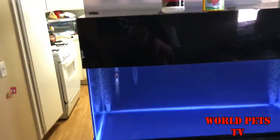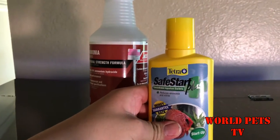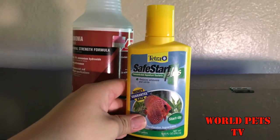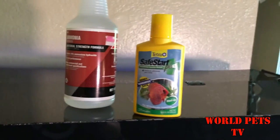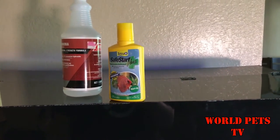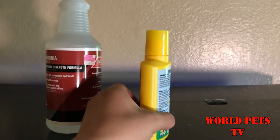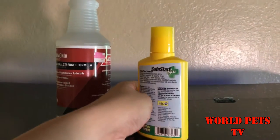It's been cycling for about a day. What I'm gonna be using is the Tetra Safe Start, or Safe Start Plus. I know there's probably better ones out there on the market, but this is something I've been using for the last 20 to 25 years. Once I know something works, I don't really want to change it. This bottle usually treats about 100 gallons, so I'm probably only going to be putting about half into this for right now.